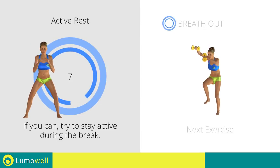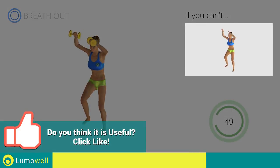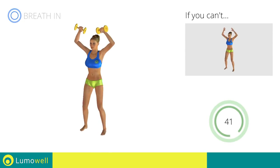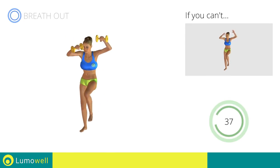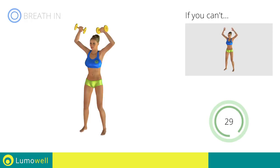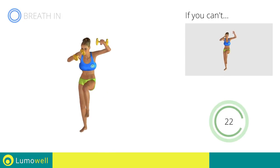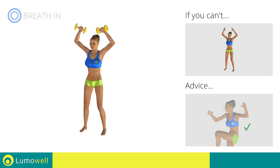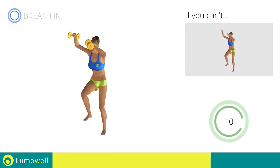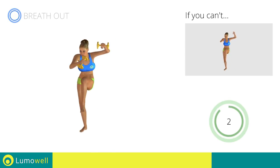Next exercise: dumbbell standing cross crunch. 3, 2, 1. Go! If you can't do it, try using lighter weights or not using them at all. Keep the abdomen constantly tight. Do not strain your neck — stare at a fixed point in front of you to help. 5, 4, 3, 2, 1. Stop!